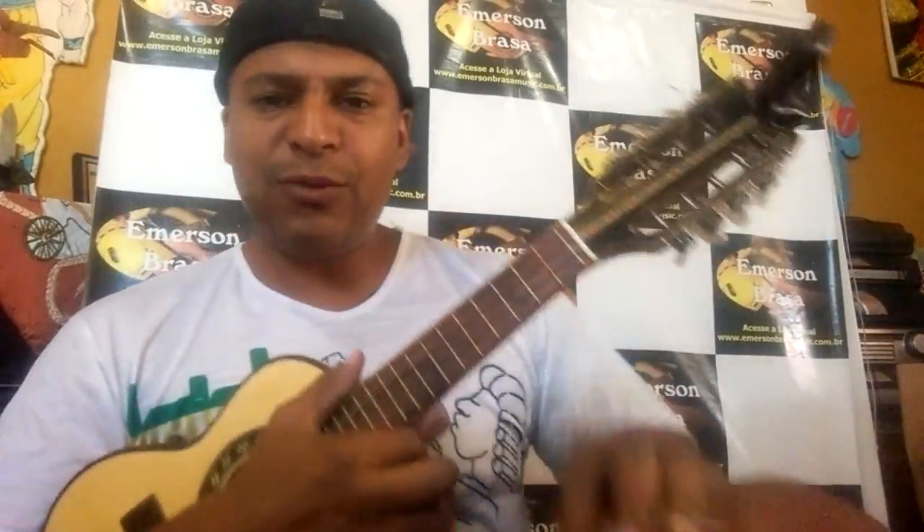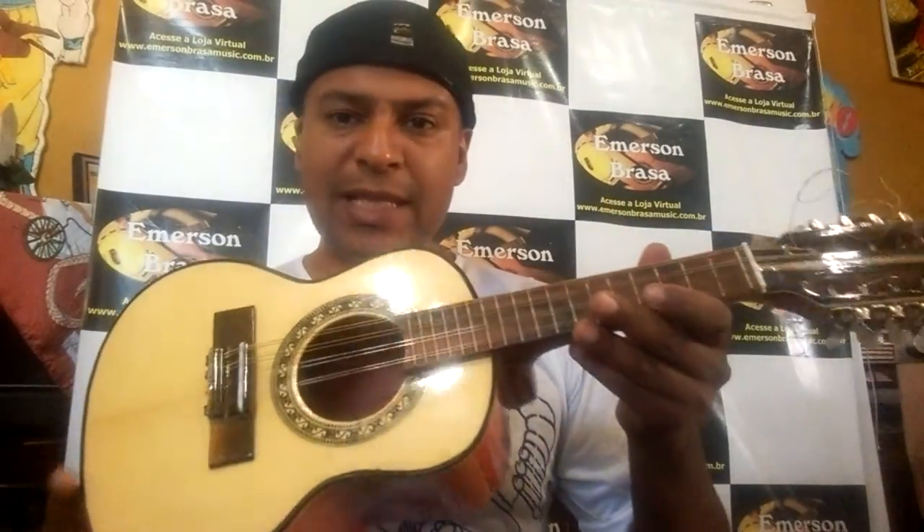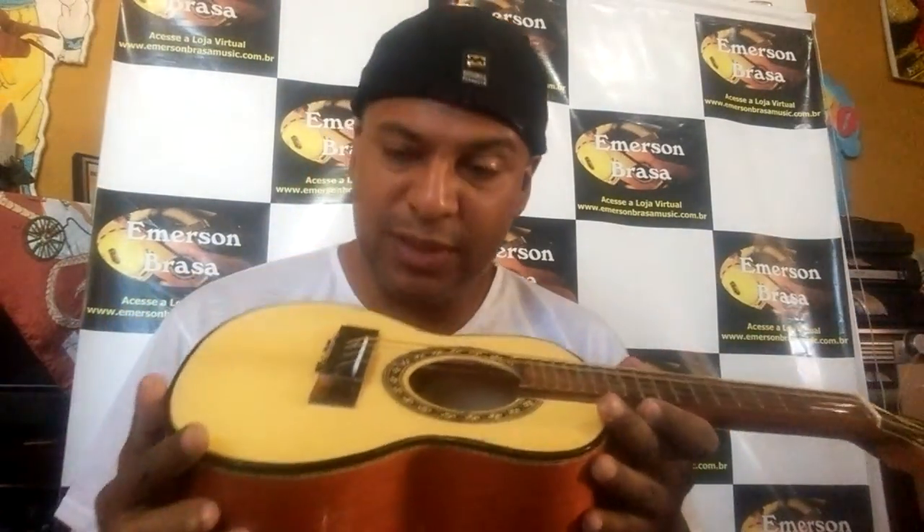Beleza, rapaziada que acompanha o trabalho, Emerson Braza novamente na área. Estou falando agora desse cavaquinho aqui, conforme eu falei no vídeo anterior. Se você não assistiu, você perdeu o cavaquinho do vídeo anterior, mas assiste lá, acessa lá.